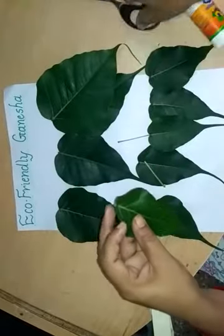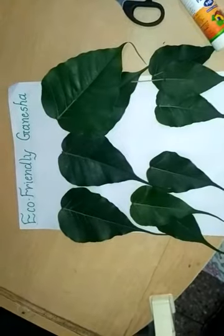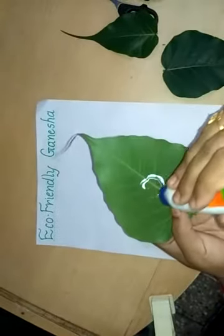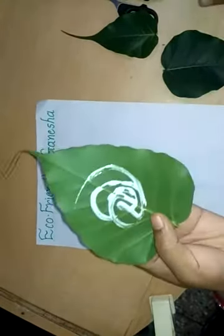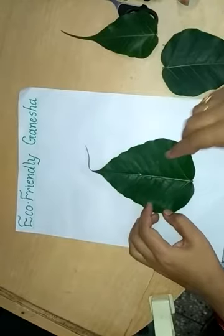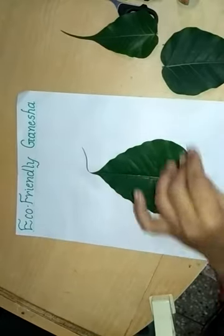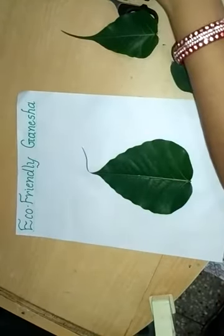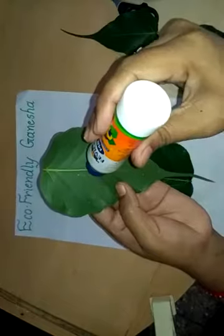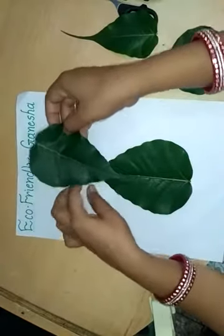First cut out the leaf. I use the big size leaf first — apply Feekol on the back side and paste it on your page. Apply Feekol only in the center of the leaf. Now I use a medium size leaf and paste it like this.